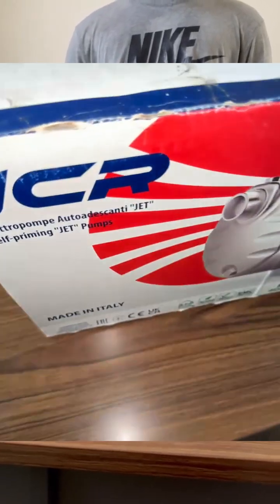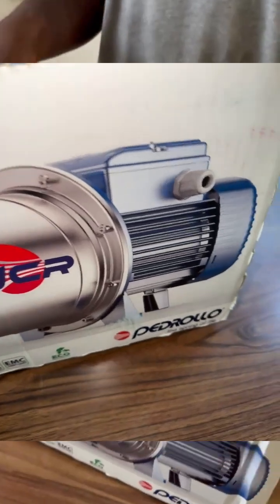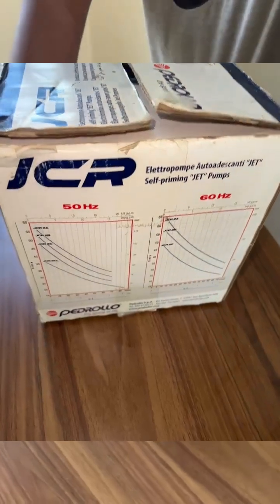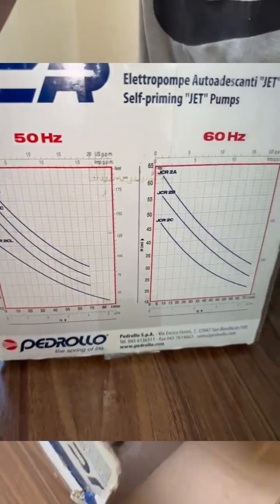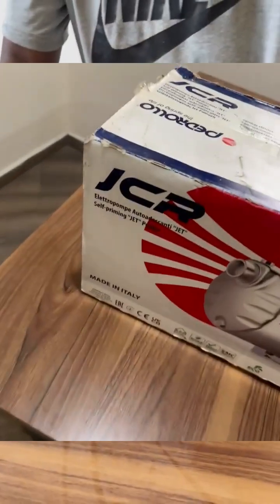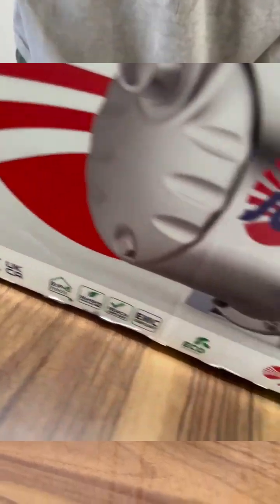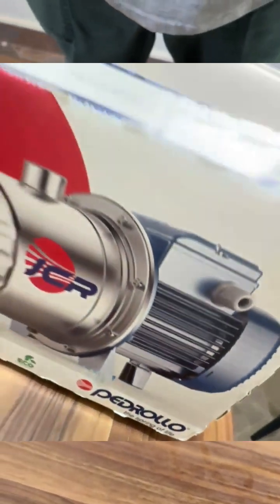Hi everyone, welcome to Ney Pumps. Today I'm excited to unbox and explore this impressive piece of engineering, the Pedrillo JCRM2A stainless steel self-priming centrifugal jet pump. If you are someone who works with water systems or needs reliable and efficient water transfer solutions, this is a product you will want to know about.